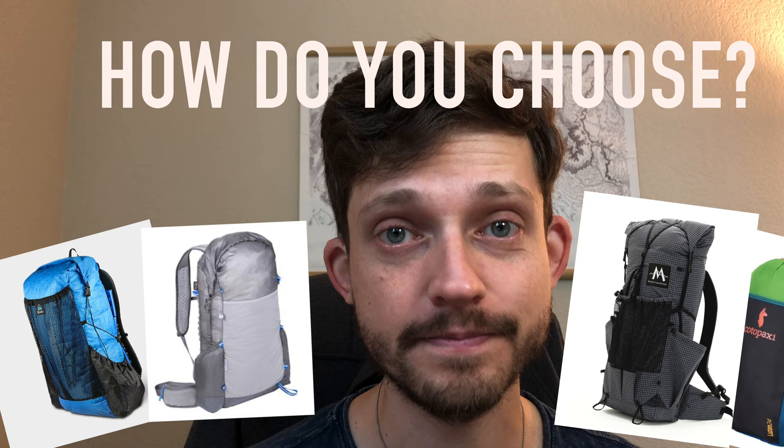Recently, I've been shopping for a new ultralight backpack. I've been using the Granite Gear Crown 60 for years and have really enjoyed it, but it's a little too high on the weight scale for what I need, and it has a little too much volume at 60 liters. I'm looking for something lighter, with less volume, and hopefully made out of high quality, durable, and preferably waterproof materials — but there are so many backpacks out there. How do you choose?